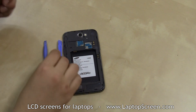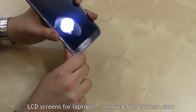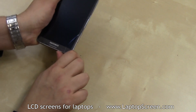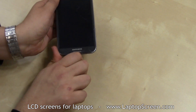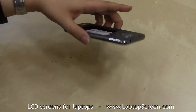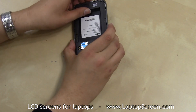We'll be using standard case opening tools to separate the front assembly from the mid-frame. A good place to begin is around the bottom, just above the charge port, and continue opening the front assembly with the help of a case opening tool. Once the front assembly is evenly lifted, the mid-frame can be separated.